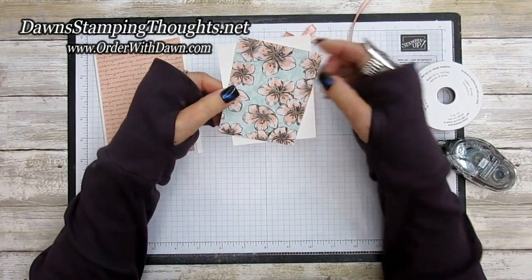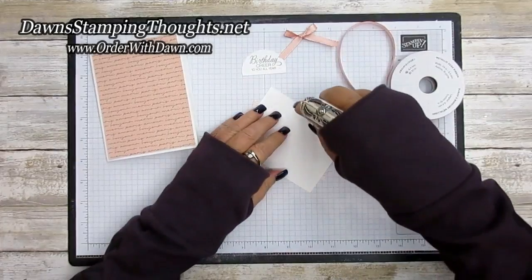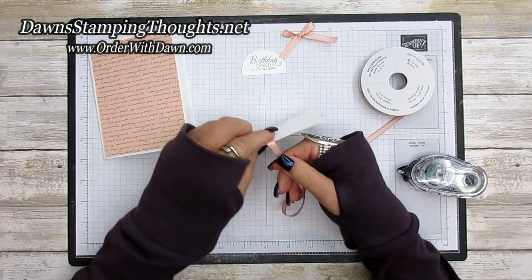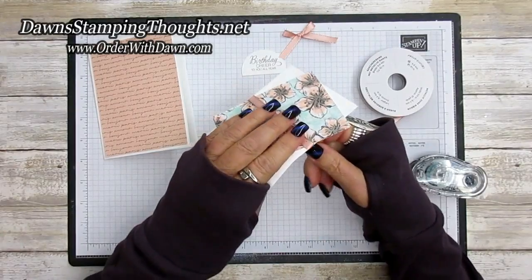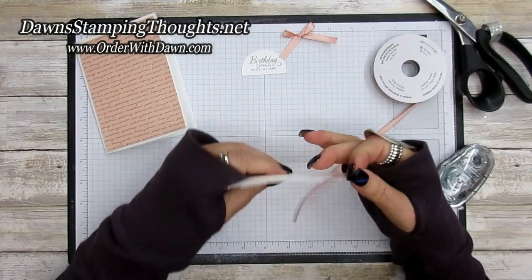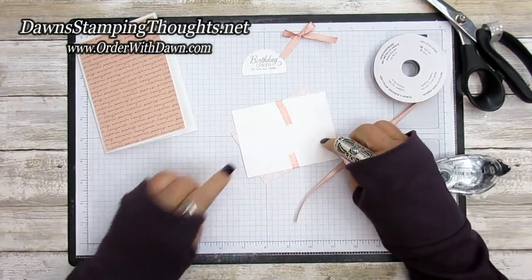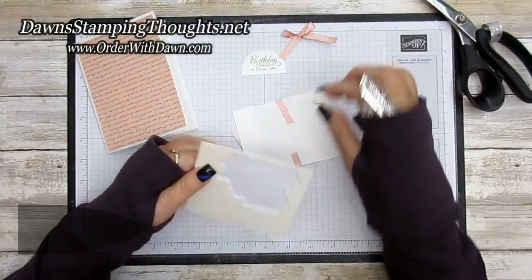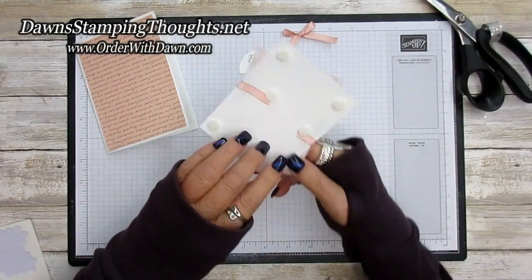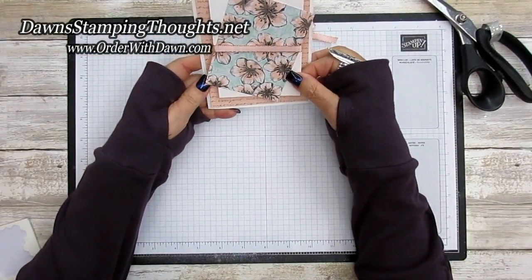We're going to put some adhesive on the back and then wrap the ribbon around the front. I want to make sure I pull that ribbon snug, just like that — wrap it around to the back, and then I'm going to pop dimensionals on the back side. I put two dimensionals, one on each side of the ribbon, just to secure that down so it doesn't come off, and then we're just going to set this in the center of our card.